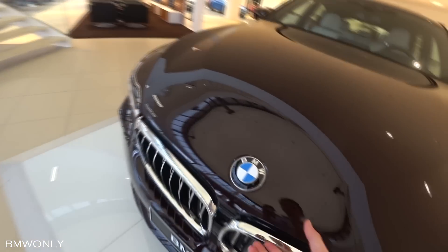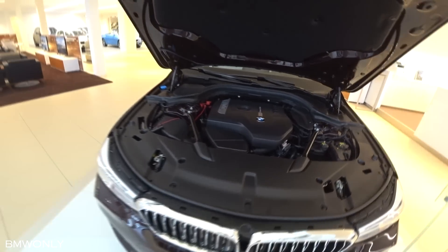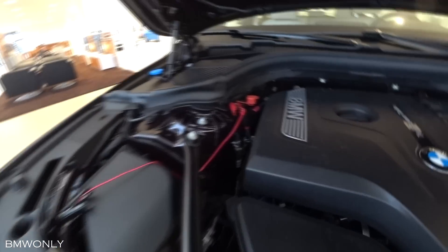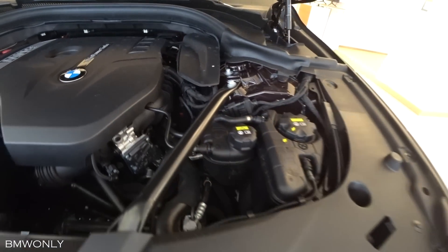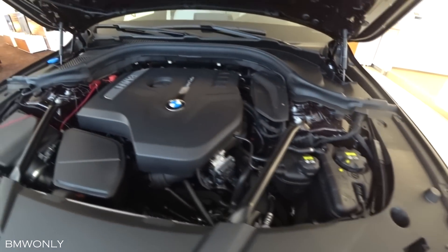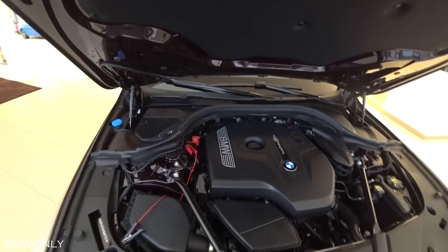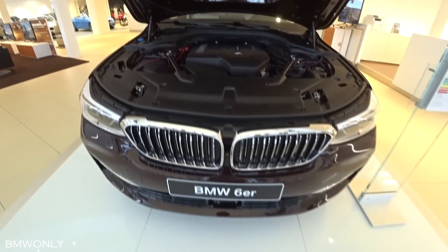So let's have a look at the engine of this car. This is the BMW TwinPower Turbo four-cylinder engine with 258 horsepower. It goes from 0 to 100 in 6.3 seconds, and this car has a top speed of 250 kilometers per hour.